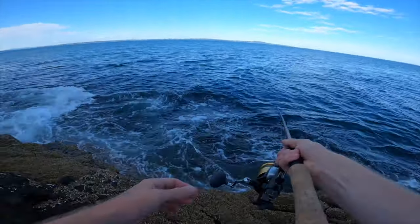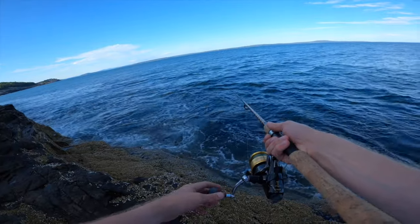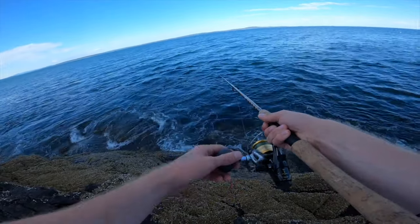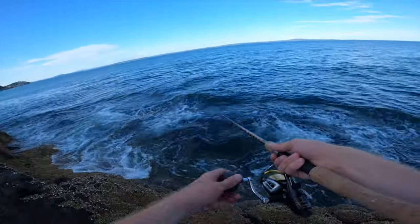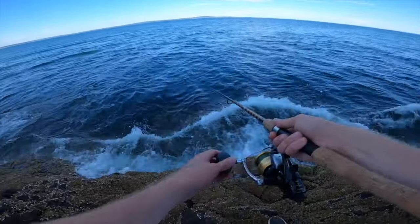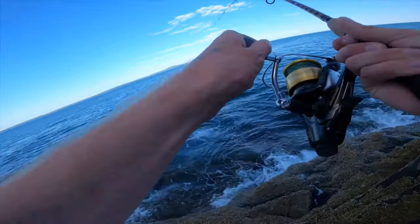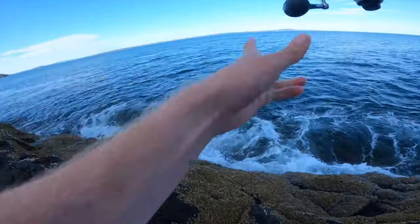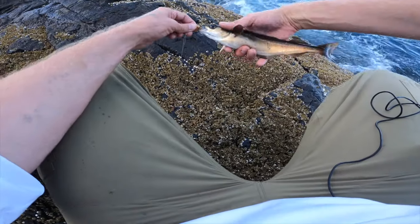You want to allow it to drop down maybe about 10 feet or so, and after that you can reel slowly and just give it some twitches. Try not to get stuck in that seaweed, and eventually you're going to have one. Oh, just like that — that is a harbor pollock on the first cast! He's lucky he's not the target species.